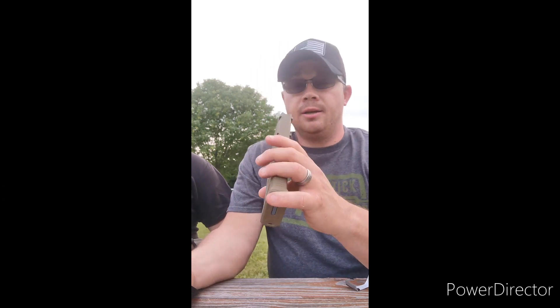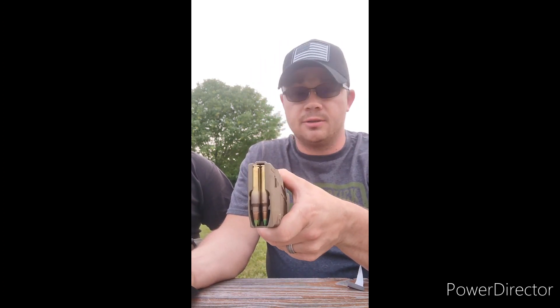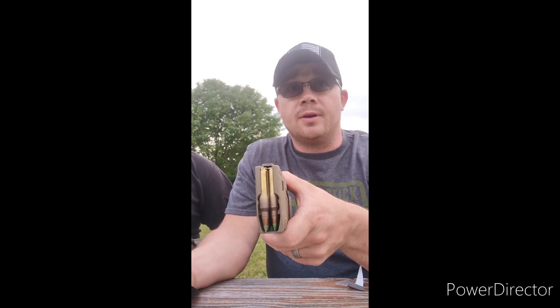So far it's looking like if you have an intruder in your house and they have a .22 long rifle, a 9mm, or a .45 ACP, you should be okay. However, if you have an intruder break into your house and they happen to have a .556 with green tip ammunition, we're about to find out if that water heater would protect you or if you should find other means of cover.